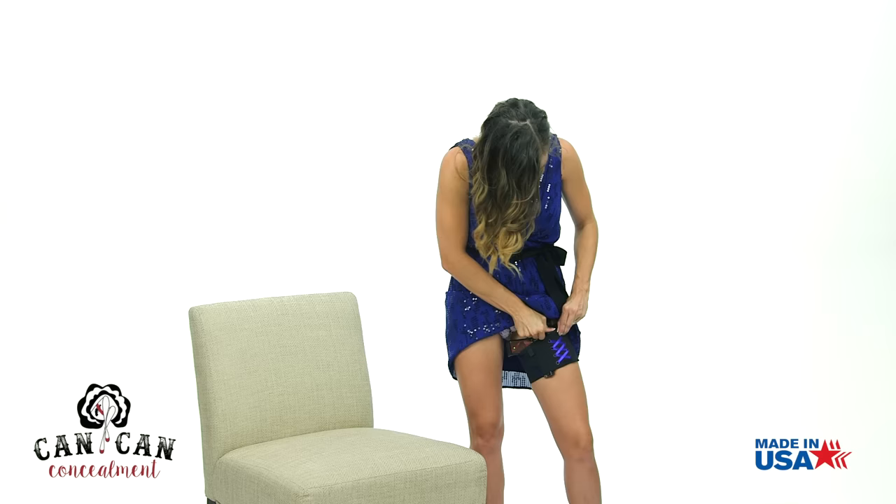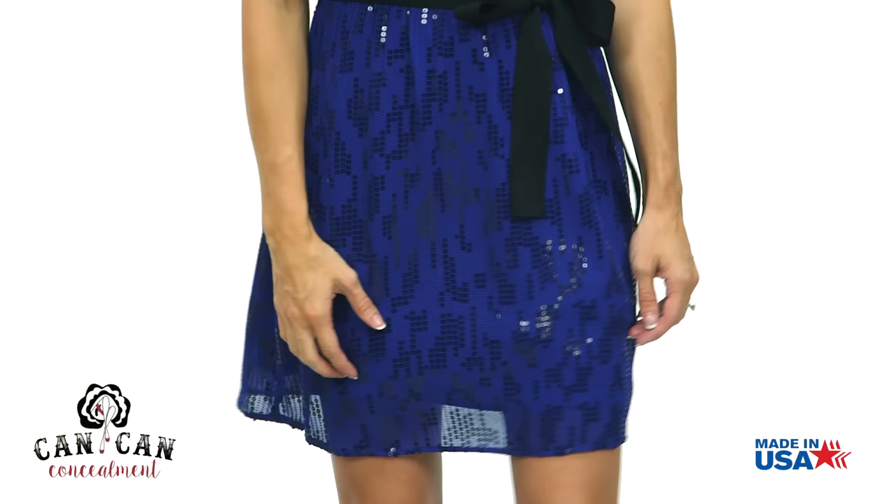You're ready for a confident night on the town. Now to draw your weapon, use your opposite hand to clear your skirt out of the way, complete the grip and draw.